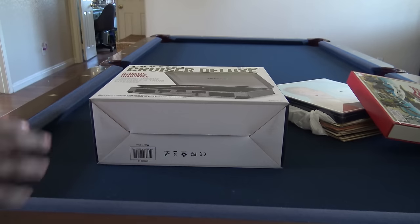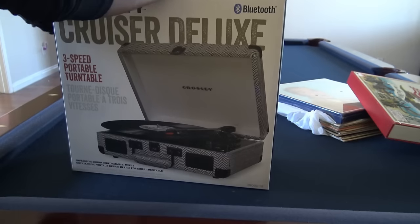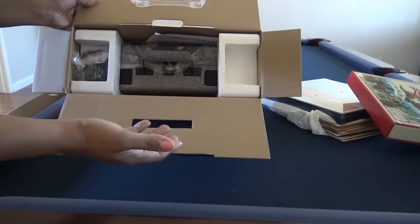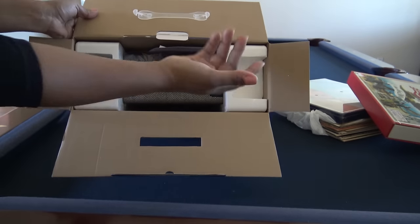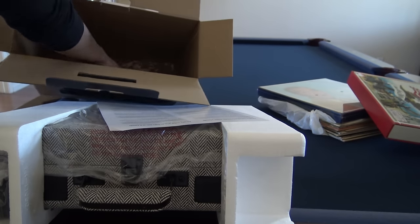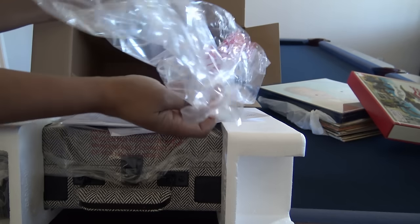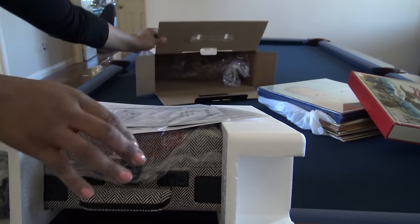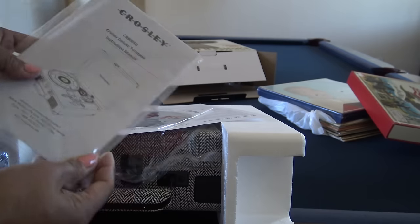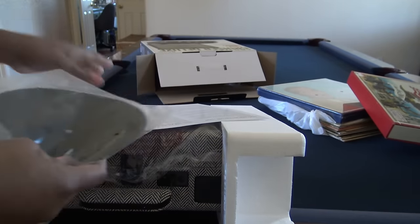I'm going to open this up. Like I said, this thing is not going to be amazing — I know what I'm expecting, but hopefully it's a good little machine that's fun to play with. I got this for my daughter because I think she'll love the Disney music the same way I did growing up. Inside: a turntable instruction manual, this little rubber or foamy mat that goes on the turntable, and some warranty information.